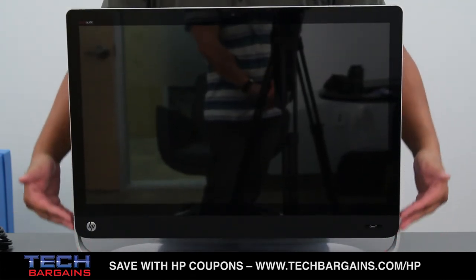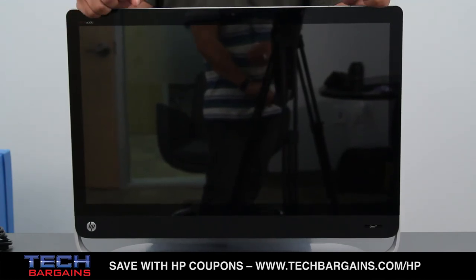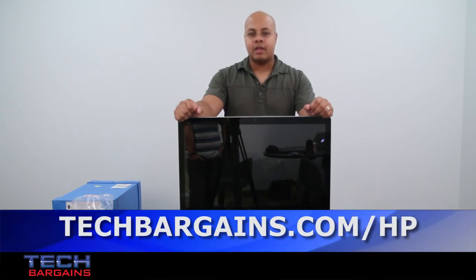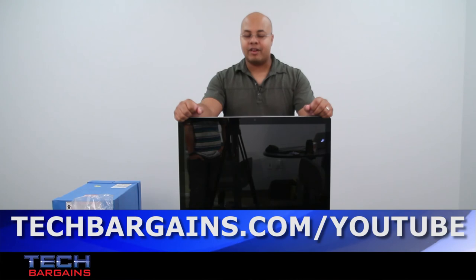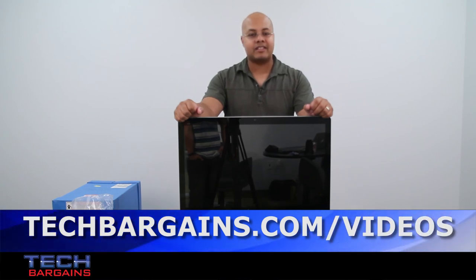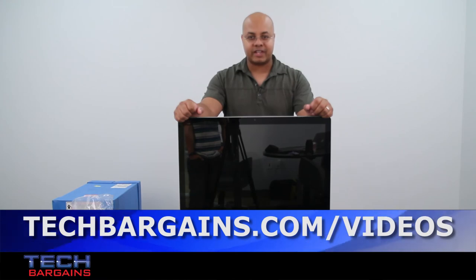So that's a quick look at the HP Omni 27 1015T. Be sure to come back to our website in the upcoming weeks where I'll have a full review of this particular all-in-one. For the latest coupons and deals on systems like the HP Omni 27, be sure to go to techbargains.com/HP. To enter our monthly giveaway, make sure you always check out techbargains.com/YouTube. And to watch our video unboxings, video reviews, and exclusive video features, be sure to go to techbargains.com/videos.